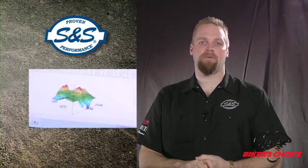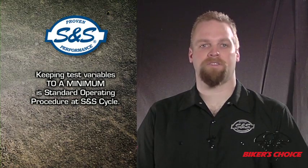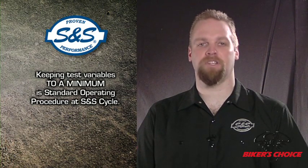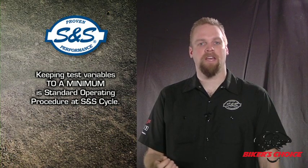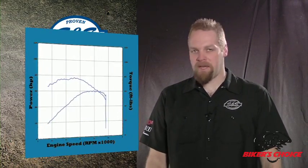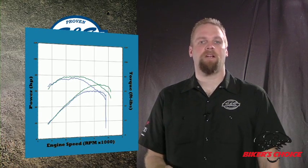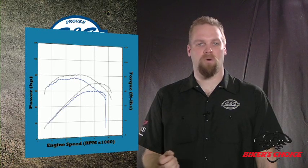With all this in mind, we try to reduce the variables in our testing at S&S. We have a standard procedure for dyno testing that we feel makes our results as honest and meaningful as they can be. If at all possible, we try to use the same motorcycle for testing a certain product. We always try to use the same dyno and do the testing within as short a time as possible. Tire pressure, the way the vehicle is mounted on the dyno, what gear the bike is in, and a number of other things are standardized for all our tests. That eliminates a lot of variation. A baseline run is done before we install our products so we can compare our results to stock. Ideally, it's the same bike on the same dyno, so the only difference is the performance of the engine — because that's what we are really interested in.